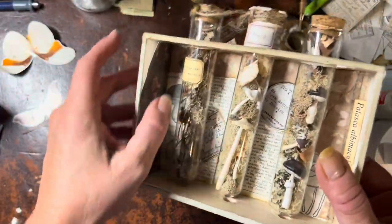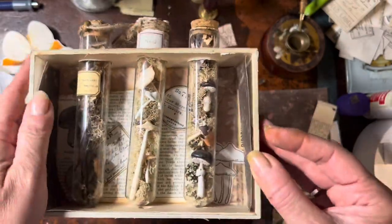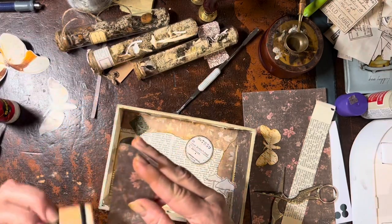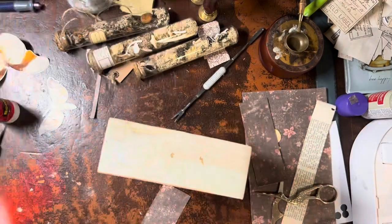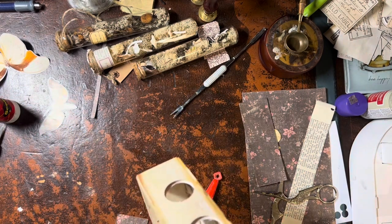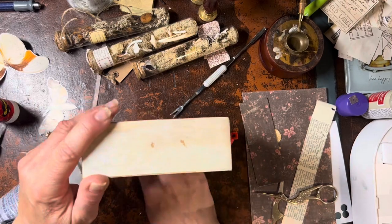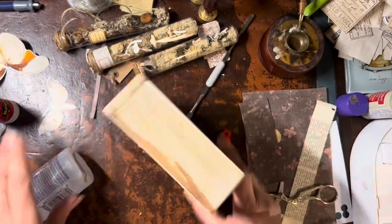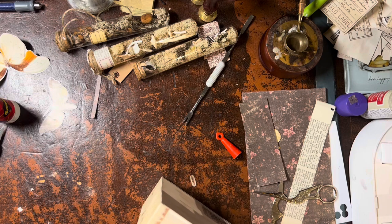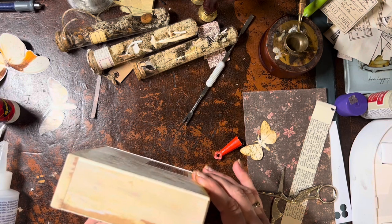Now I'm going to put the sides in. If you saw yesterday's video, I'm almost doing the opposite in this box — I used plain paper in the first box and highly decorated it, so your eye traveled to the side. But that was because there was only one vial. This box has three vials, and I don't want the sides competing with the focal point. So I'm choosing a very subtle pattern paper that's darker but has a nice light floral in it — pleasing to the eye without drawing focus away.